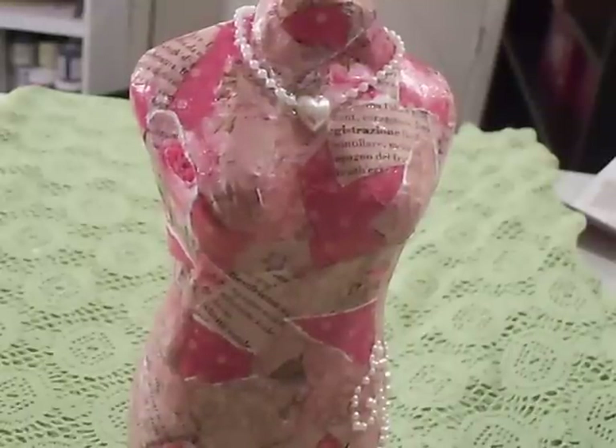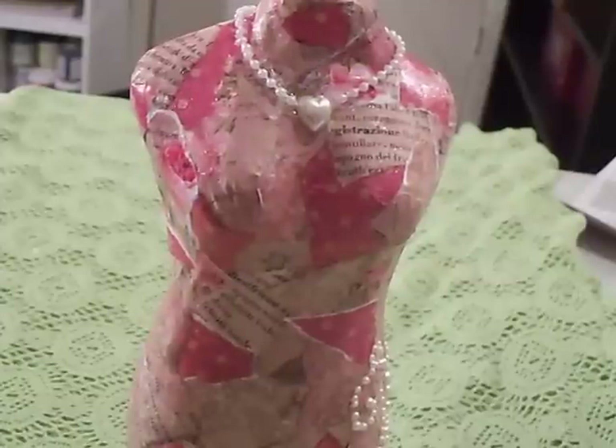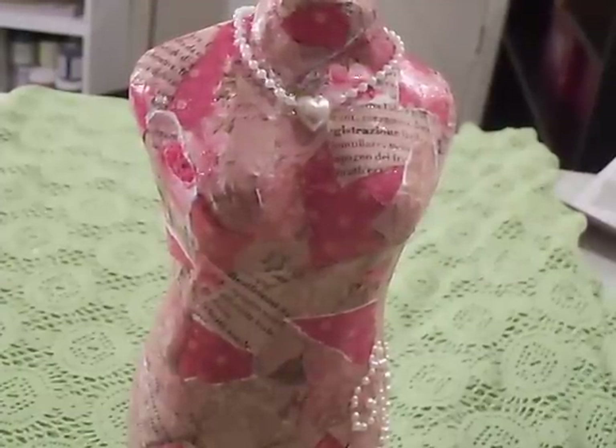Hey guys, it's Kimmy here again. I wanted to show you one of my new projects that I'm really proud of — I think she came out fabulous. Let me show you what I did.